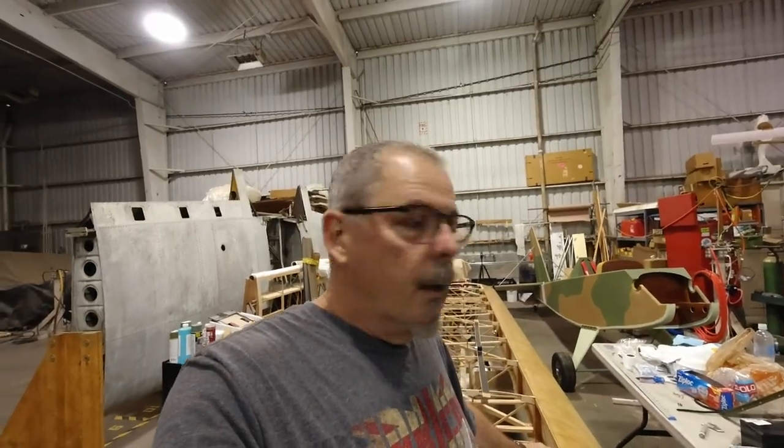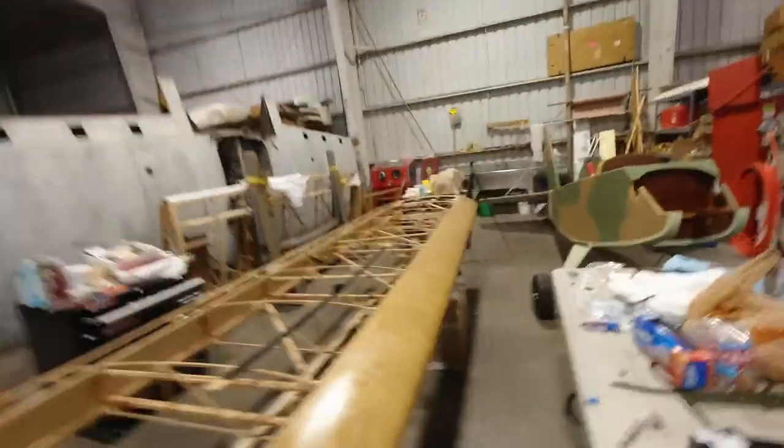In case some of you are new here and weren't aware that I was building an airplane — there have been so many changes. You followed me as I moved from Michigan to California, and then I decided to build an airplane because I love flying so much. I just want to be able to do it economically, on my own terms, without having to rent somebody else's plane.